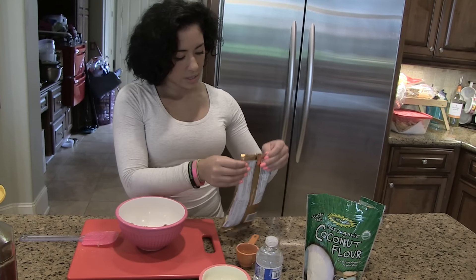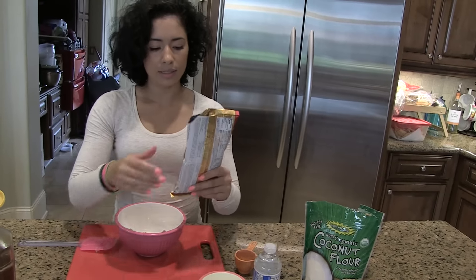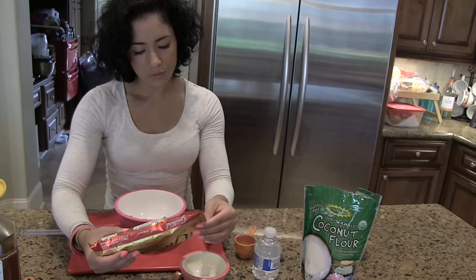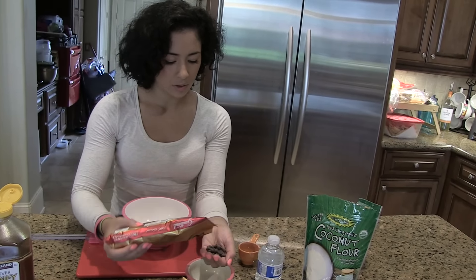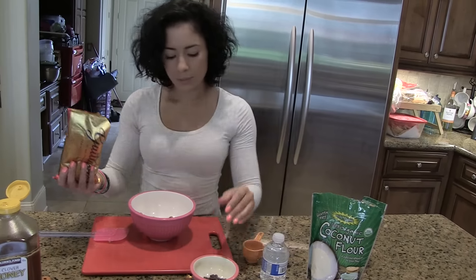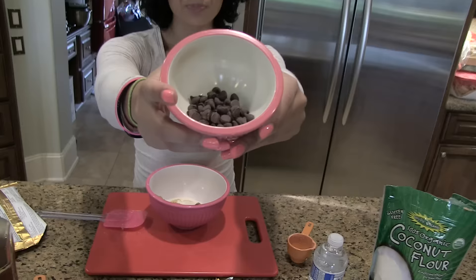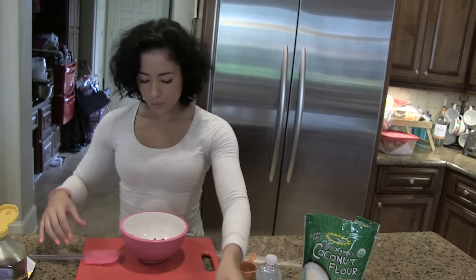Now I'm going to add the chocolate chips. I'll cut the bag open — it's 10 grams of chocolate. One serving size is 15 grams and 30 pieces, so I'm going to eye it out. I don't like things too chocolatey, so this looks like a good amount.